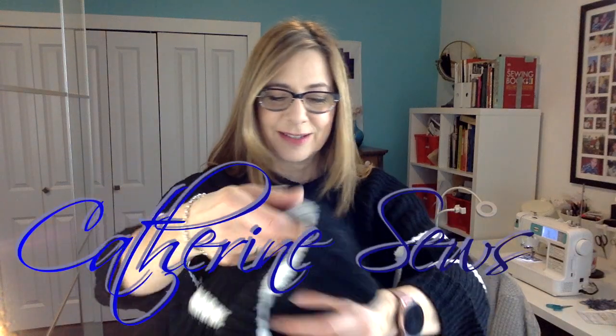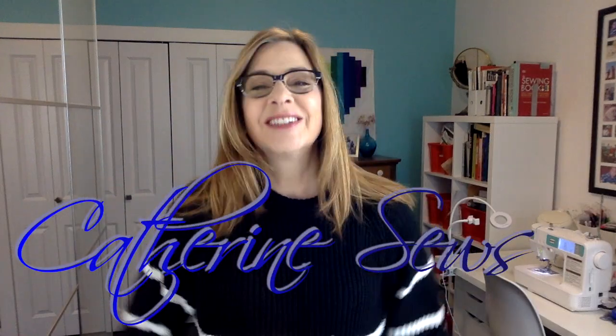I think I'm going to like this. It's going to be cute. Hello everybody, welcome to Catherine's Rose. Thanks so much for joining me today. This is my last sweater upcycle before I move into some warmer weather clothing ideas.